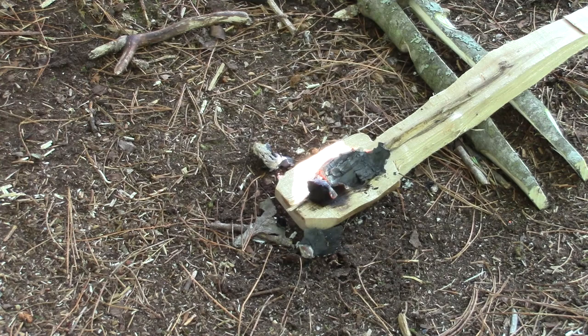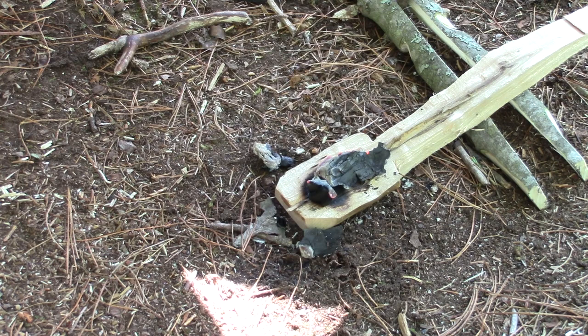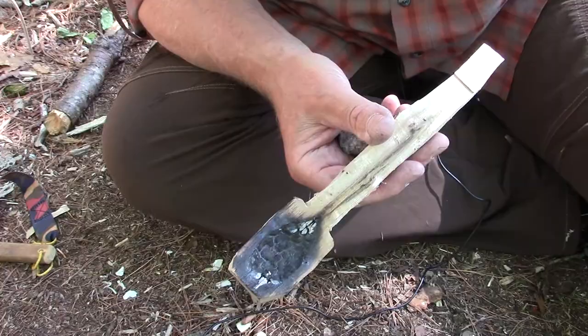That's basically the process. Now I'm going to continue to do this until I get a good sized bowl, so I'm going to turn the video off for a few seconds and work at this. I'm going to get closer to a good bowl shape with the hot coal and then I'll bring it back.